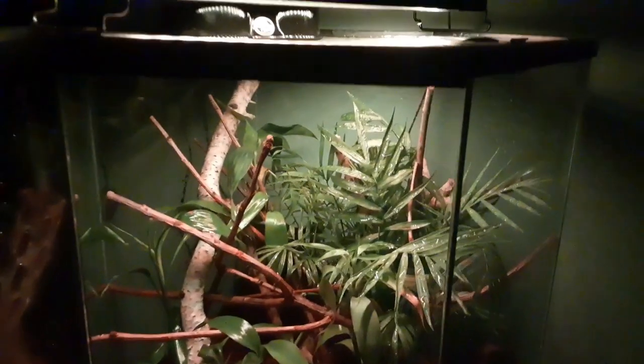Even though I have a group of three anoles living together — this is Snap, Crackle, and Pop by the way — you have to be careful if you have more than one male anole together because they can fight or compete for food or territory. So far these guys are getting along just fine, but I'm prepared to separate them if I see any problems.